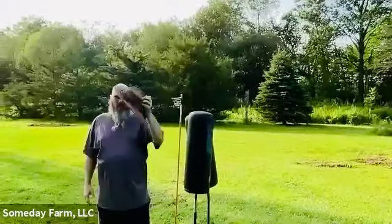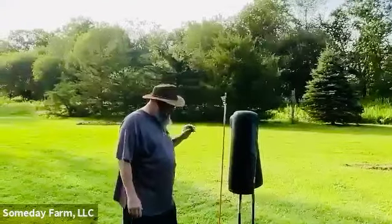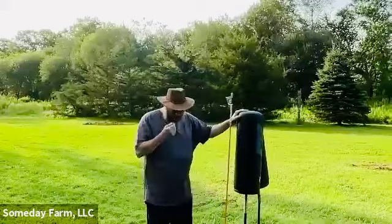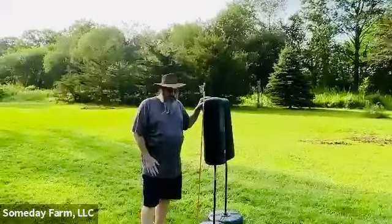Hello, welcome. I'm Steve Watson here at Someday Farm, talking through a little drill that we can do on bags. This will work on hanging heavy bags and standing heavy bags, and you could figure out how to do the drill with a person holding pads as well.